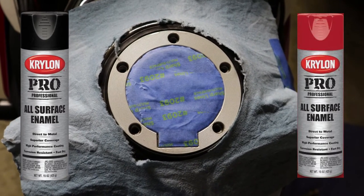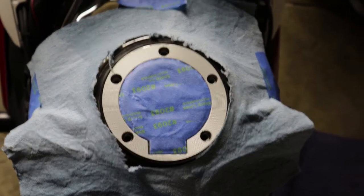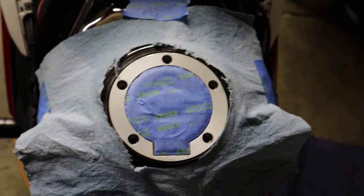I think having that black and red contrast will make the red pop a lot better. You guys can do the same if you like, or you can keep it silver — it's all up to you.